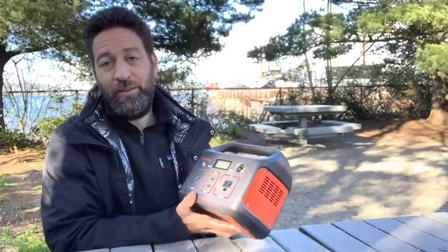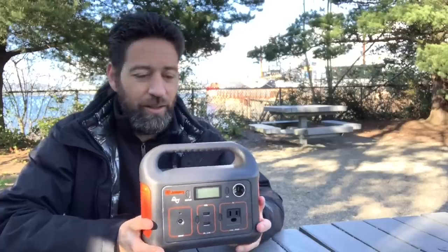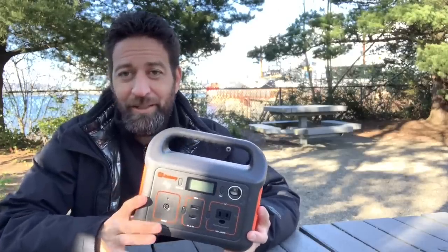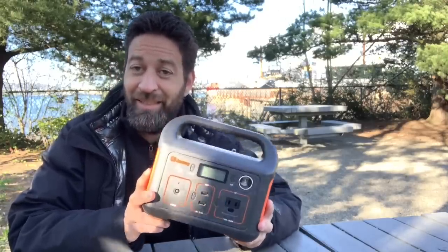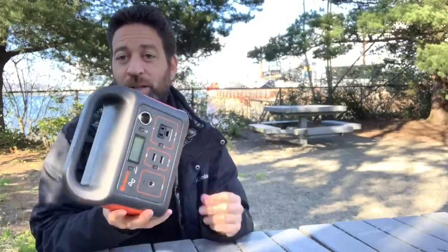Even though this is a very small and lightweight battery box, it does hold a lot of power. I've used it to charge my phone, my iPad, and to keep my lights running, and it took me almost two weeks to deplete it down to zero. That is a lot of power out of such a small, compact, and lightweight box.